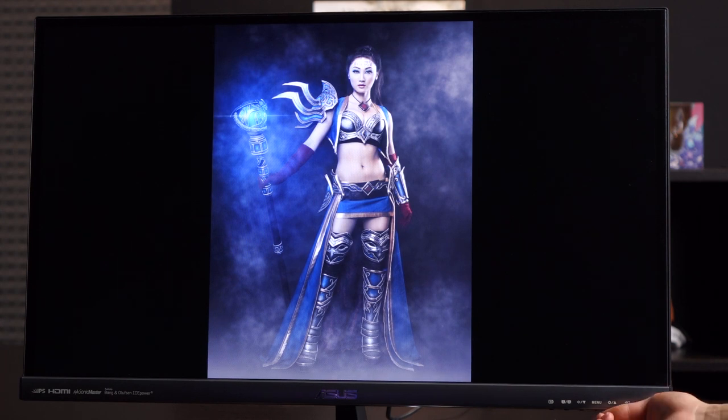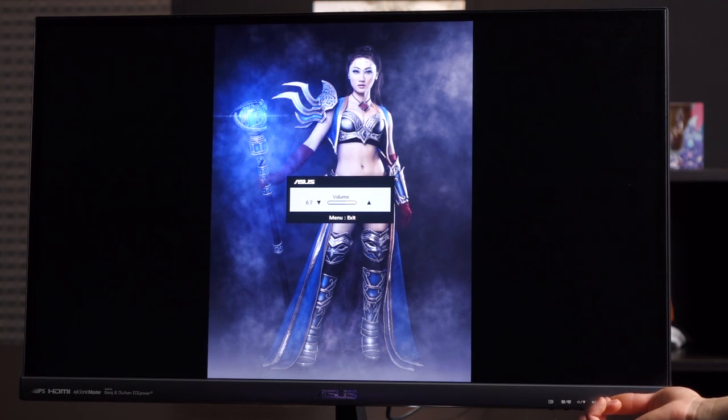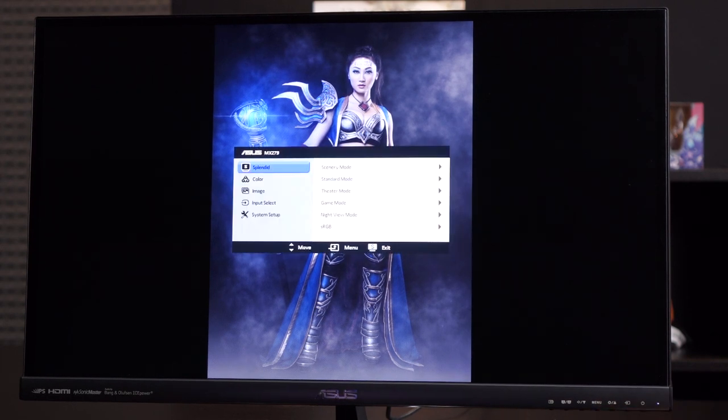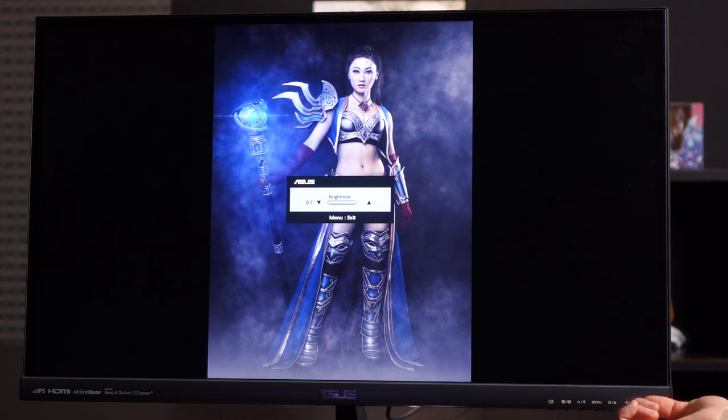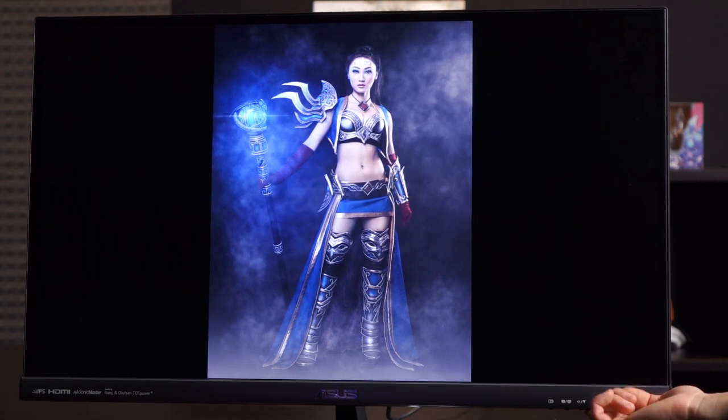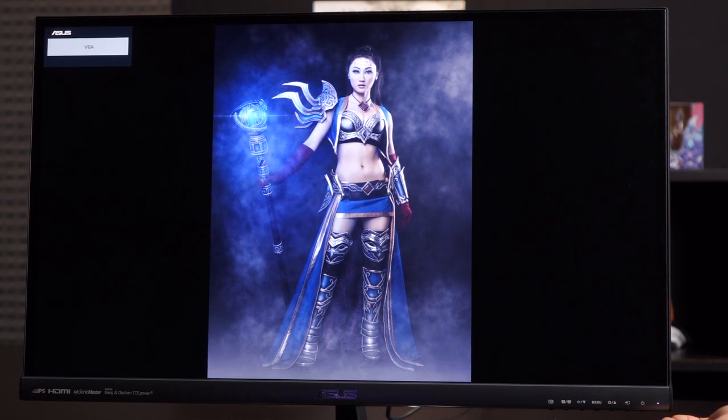Here's the volume button — volume up and down — then click Menu to get out of it. When you're in the menu, press the preset button to exit. Here's the brightness adjust: brightness up and brightness down. Next to that is the input select button. Right now we're using VGA because I don't have an HDMI cable on me at the moment, so we used the VGA cable that was included with this monitor. And of course this is the power button.